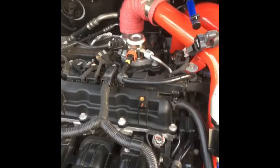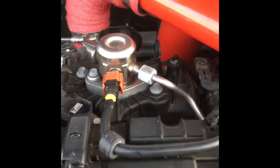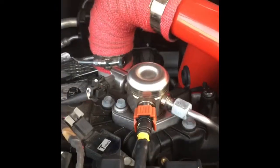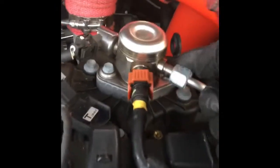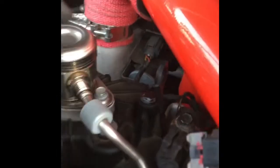I'm replacing the high-pressure fuel pump. All I've done so far is remove the engine cover. I took the ground off the battery, loosened this nut up a little bit, held a rag under it when I did it, and it comes all the way off.